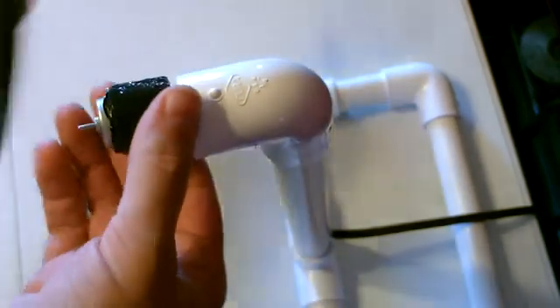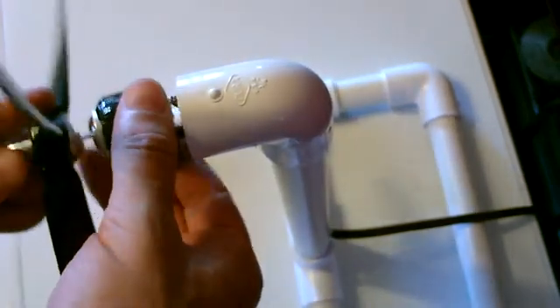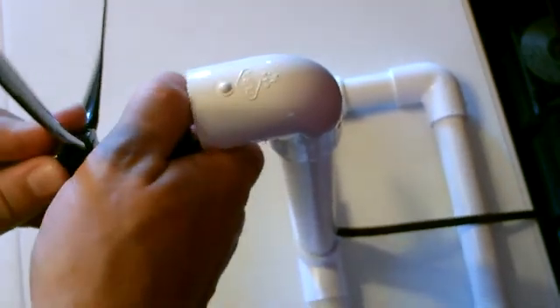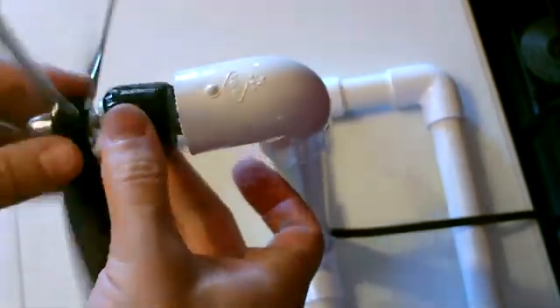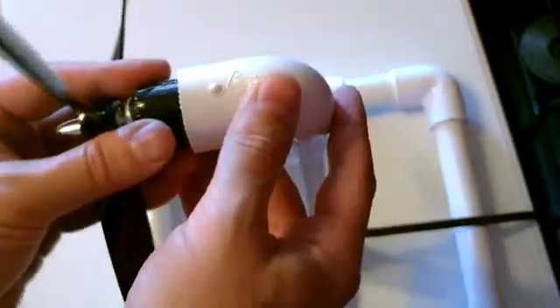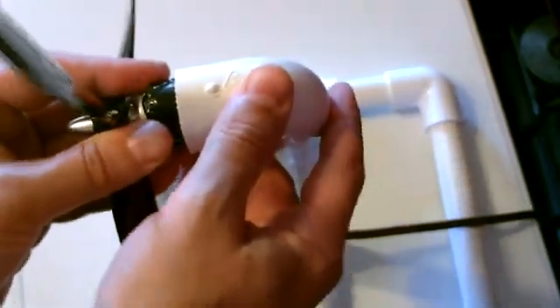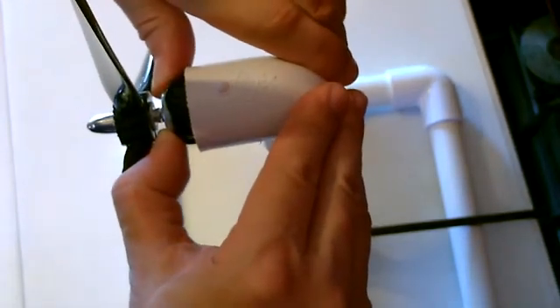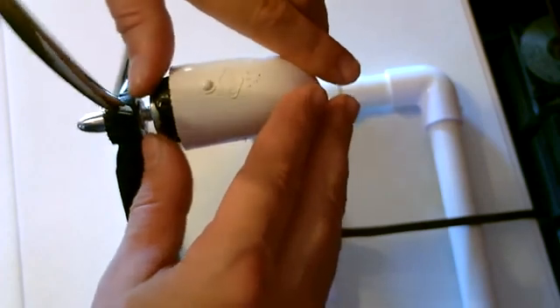Now before you put it in there, pop the blade on. It's on there really good — oh man, that's good, that's never coming out of there.